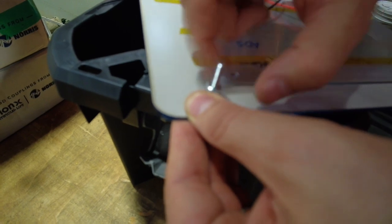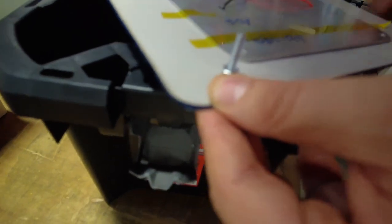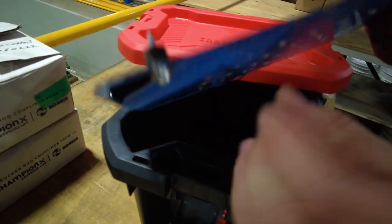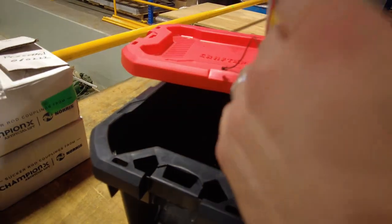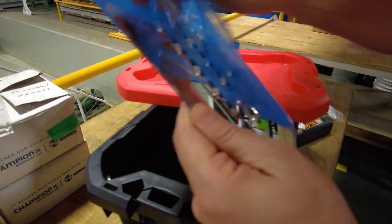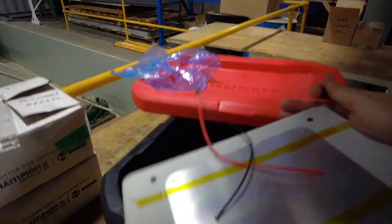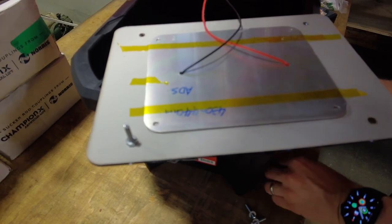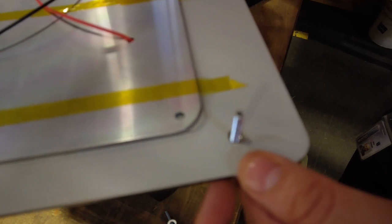In some of the kits you'll have adhesive squares. The idea is you can remove and replace that light assembly and reconfigure it if you want it to be exactly centered. Then I put these spacers on and I'm going to peel this plastic off now. The plastic is for transport so it doesn't get scratched. Look how nice that looks — that mirrored acrylic looks really good. It's a thing of beauty.